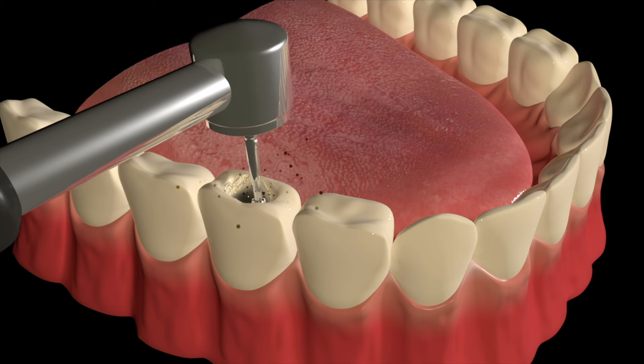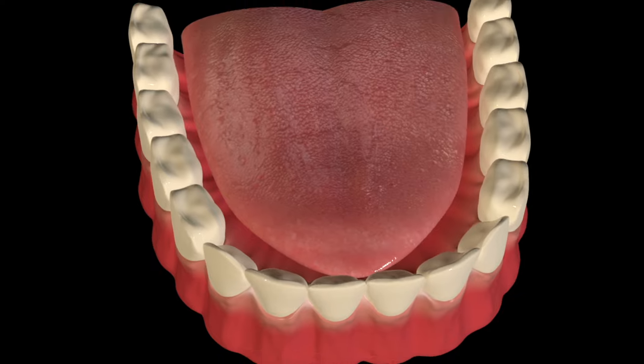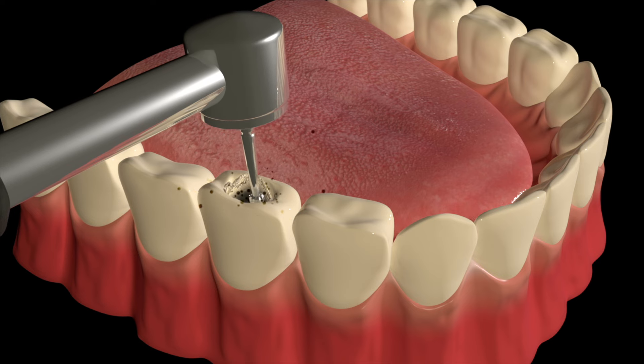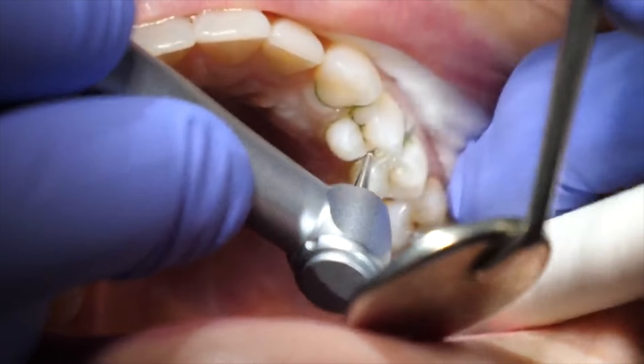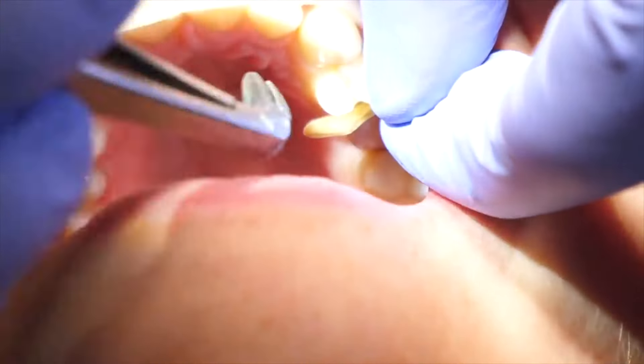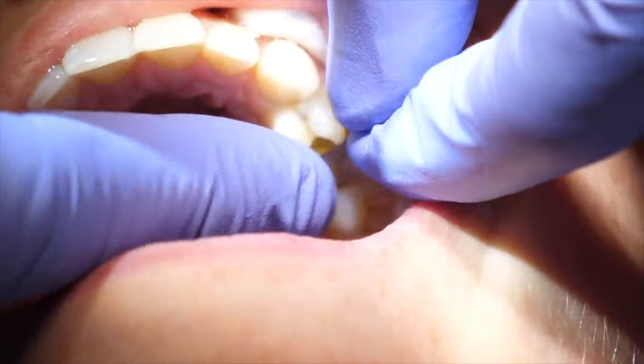But until you start drilling, sometimes you can't see it on the top of the tooth until you open it up, like we were talking about earlier. Now they are done prepping the tooth and have effectively removed all of the tooth decay.